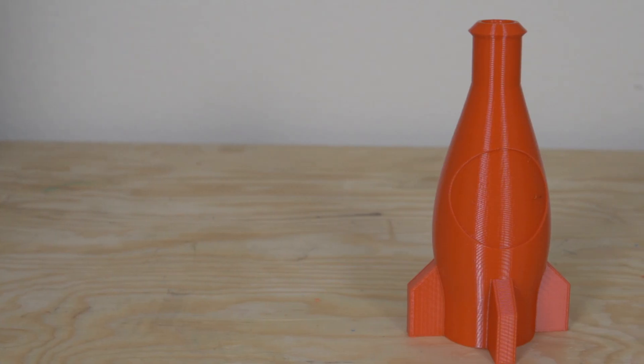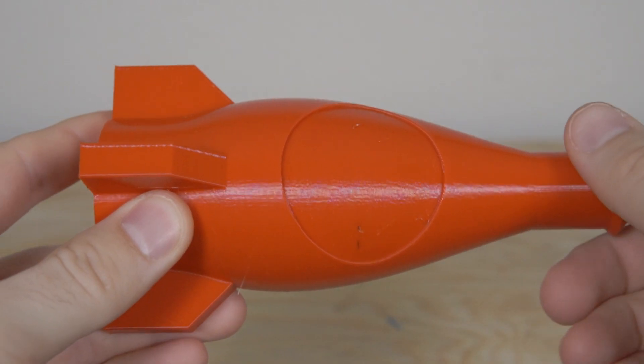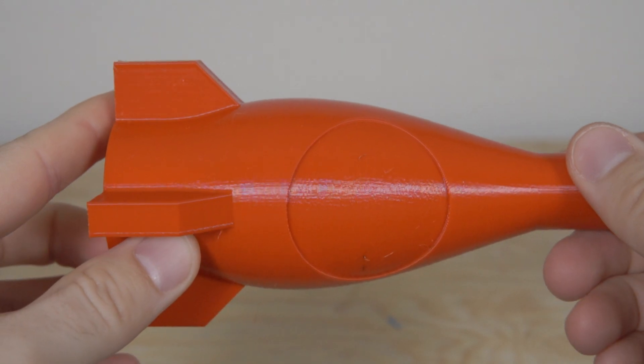Lastly, I had to throw some PETG at the printer just to see how it handled, because PETG was something I was not able to do with the stock hot end. I found a relatively simple model of a Nuka-Cola bottle from Fallout over on MyMiniFactory, sliced it up, and increased the retraction and speed, knowing it's PETG. I think it did a really good job — it still needs a bit more tuning — but the bottle turned out great. The layers are incredibly consistent and I think it looks amazing.